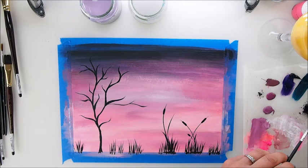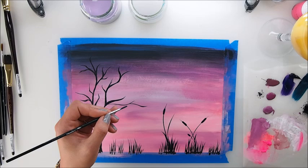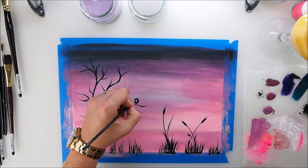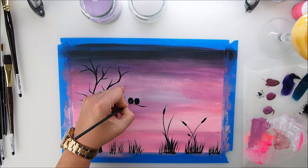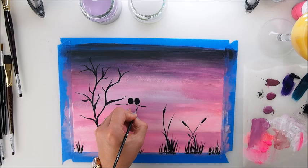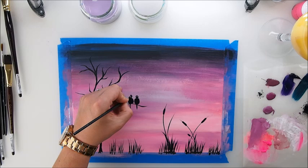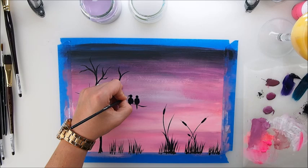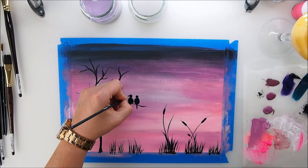I think it would be nice to add some little birdies here somewhere — maybe two birdies, a couple that love each other. I'm trying not to touch the wet parts of the painting, so be careful with that, guys. We do a little birdie, two birdies. Oh, isn't it just cool and so easy? You have to admit that now. Marta, this was class and I've been dying to try it — I will try it now because I know I can do it. If I can do it, you can certainly do it.